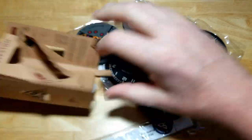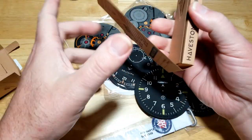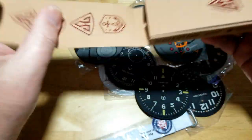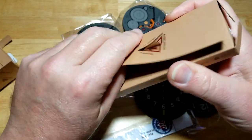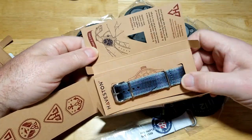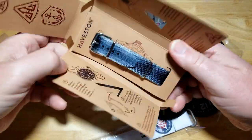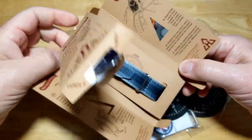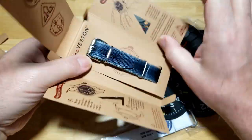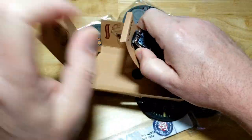That first one was from their core canvas series. Now let's check out this next one — this is from their service series. I'm guessing more of a NATO style strap. Look at the packaging — who does that for a watch strap? Very impressive. Again, whoever the graphic artist is did a fantastic job on the packaging, and you'll find that across all their products.